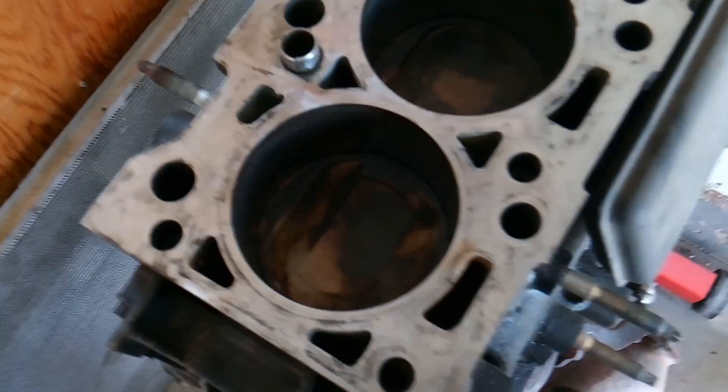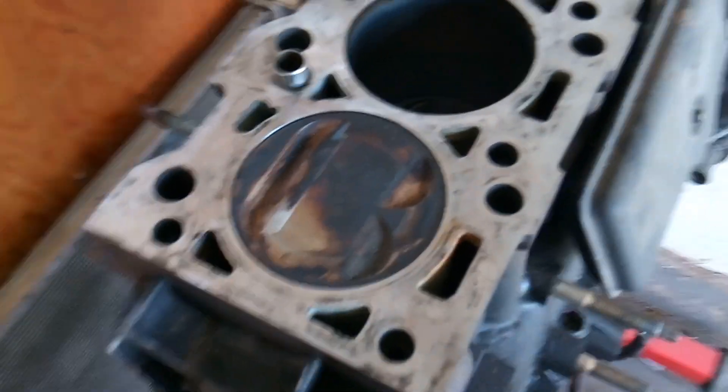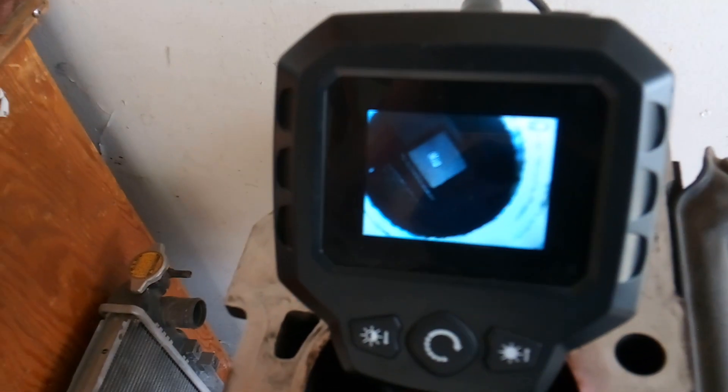I'm going to slowly rotate the engine until my cylinder number one piston comes all the way up — and that should be TDC. Now that we're set to TDC, you can see on the camera clearly that there is something in there. It's an ear — basically a little ear — and that's where your pin is going to go into. Pretty cool. Now you kind of know what it looks like in there, but you're not going to be able to shine a flashlight and look in there and see that — I've tried. So there's your hole.